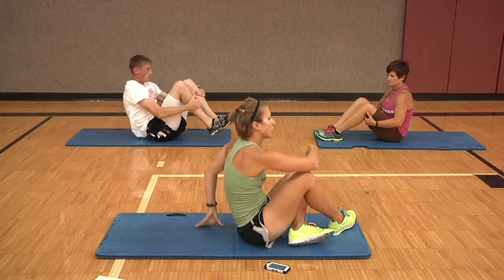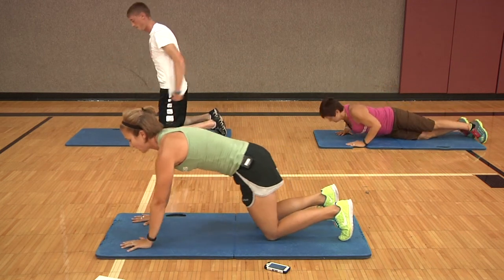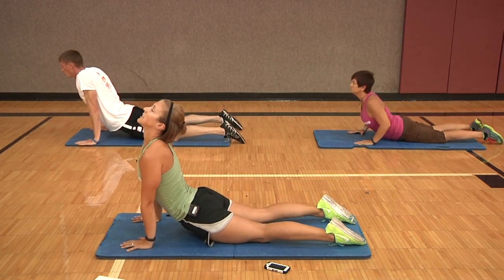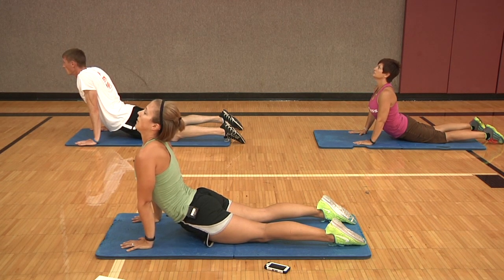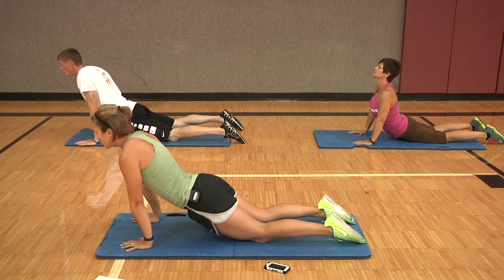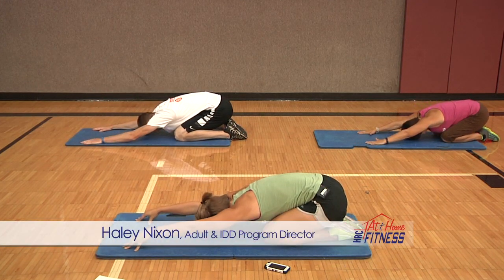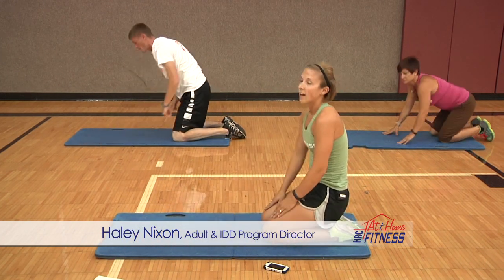Rock up into a seated position, we're going to flip over and come into a cobra stretch to stretch out your abdominals. Hands out in front, press the hips down, take your eyes and look up towards the ceiling. Then set the hips back into the heels and stretch your arms out, drop your forehead down, and slide it all the way up.